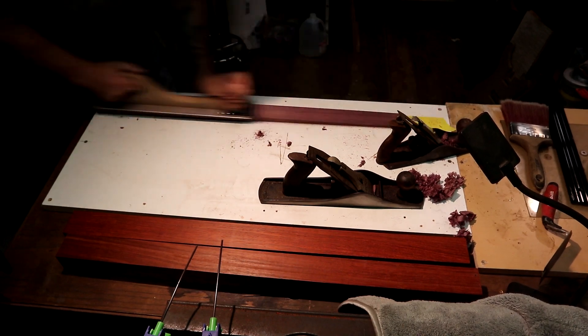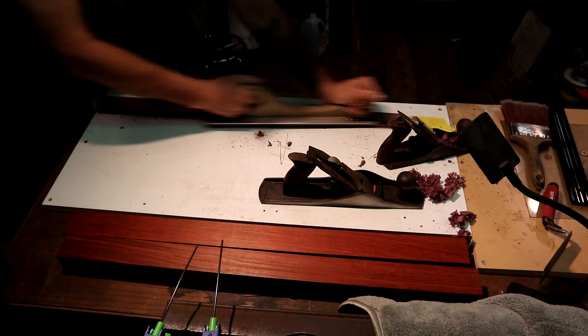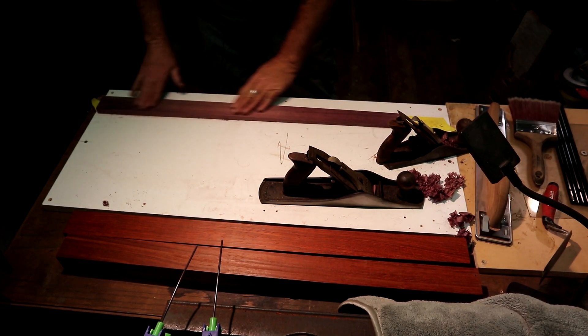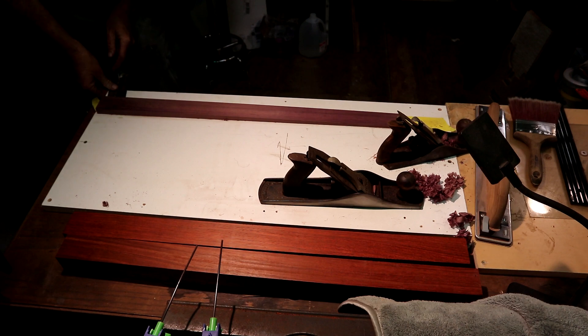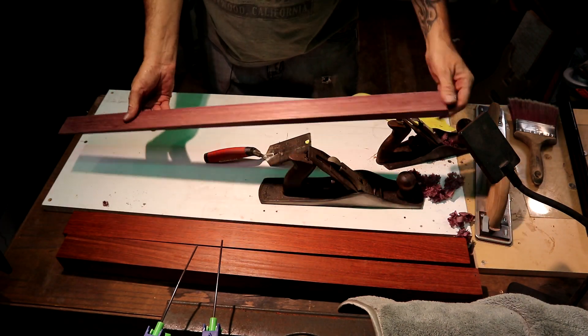I'm doing this to give myself a nice, good glue joint. I just feel like getting a good 80-grit scratch on that board will help, especially on a super hard wood like Purple Heart. It'll help get me a good bond. Our tapered piece is good to go. I'm going to do the same thing to this Padauk — we'll attach both of them to the table.